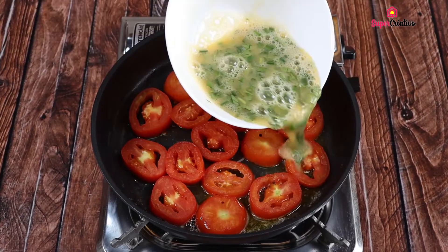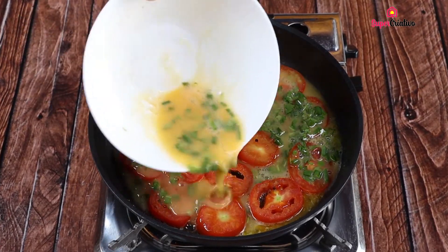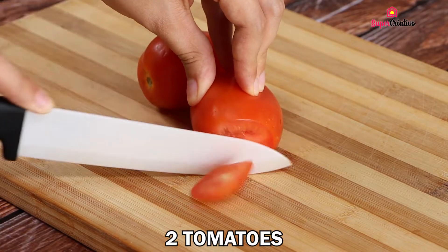I never eat tomatoes any other way. Look at how good it looks. I'll begin our recipe by cutting two tomatoes into slices.